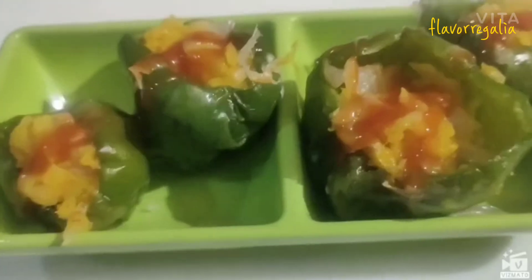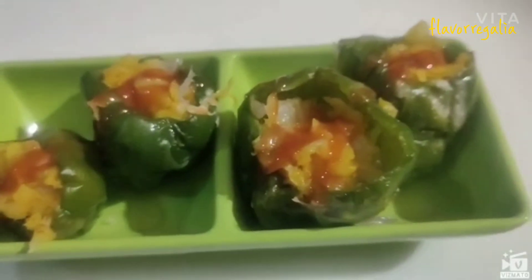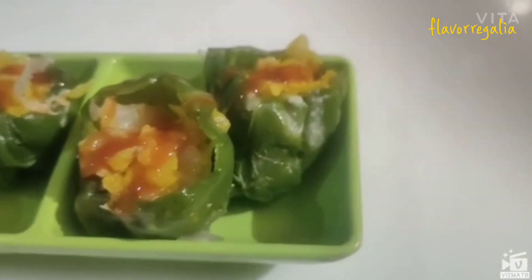Now our recipe is ready. Let's taste it. Thank you.